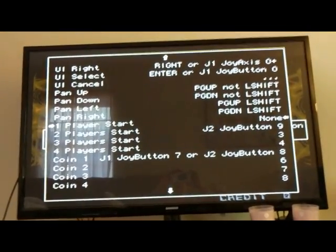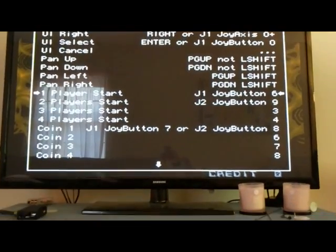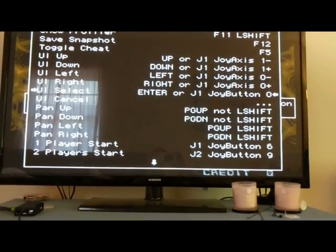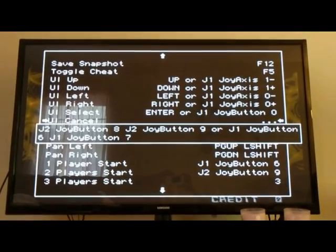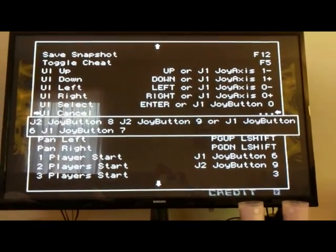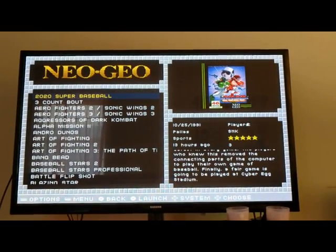If you mess up UI Select you'd have to delete the default file and reinstall it. For player one start, I set it to button six. I also set UI Cancel — which defaults to Escape on the keyboard — to work like most other emulators: hitting Start and Select at the same time exits out. So Start and Select go back and exit the emulator the same way. Now I'm going to edit the Neo Geo settings.